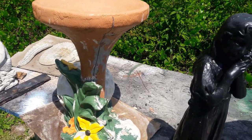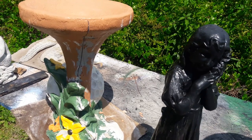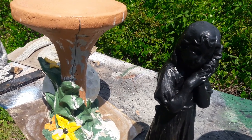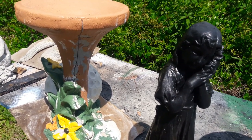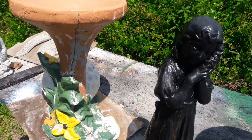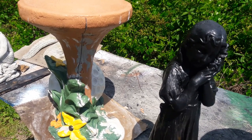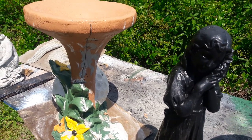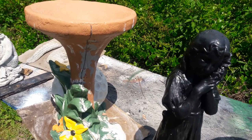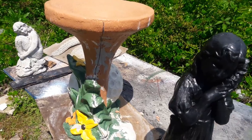Hey everybody, Brother Mold Man here with a quick video about the importance of using a watered-down paint wash when first painting your statuary. Before I get into that, I just want to remind you that underneath this video in the details you will find my email, my Facebook info, my website — any of that information if you're wanting more tips like this or need to ask me a question about making statuary.